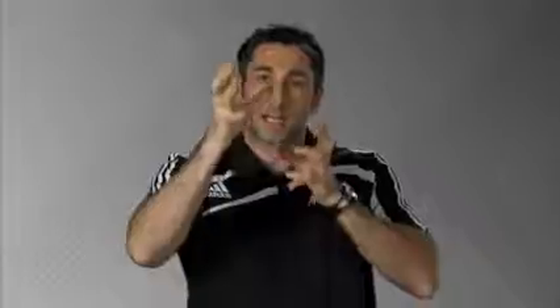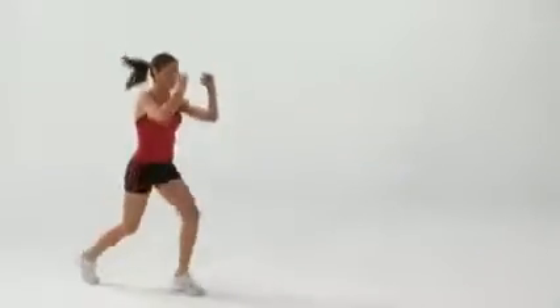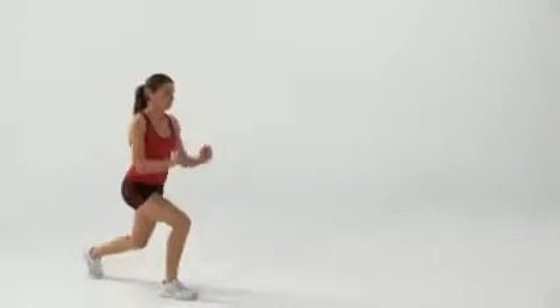Switch those legs quickly, land actively, and attack the ground again to repeat that exact same repetition. Drive with those arms, switch those hips, actively land, and attack the ground.